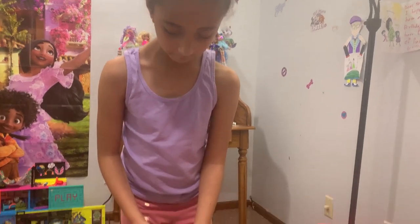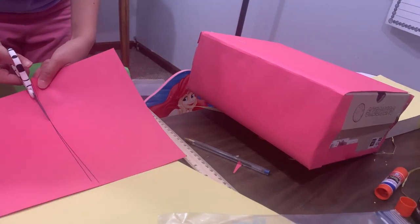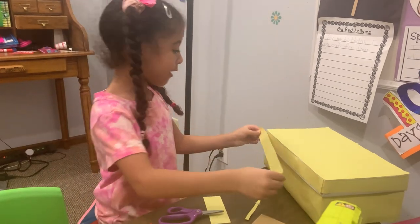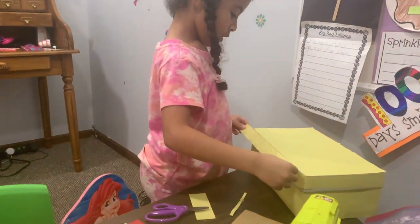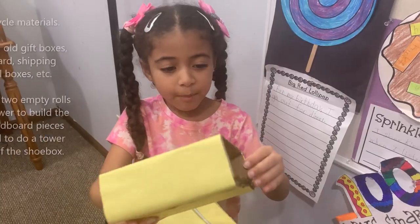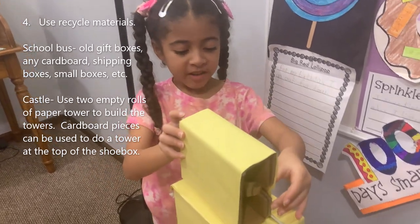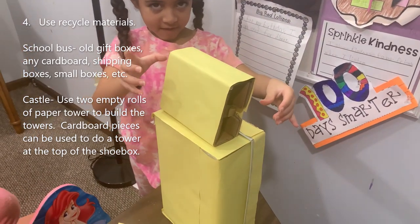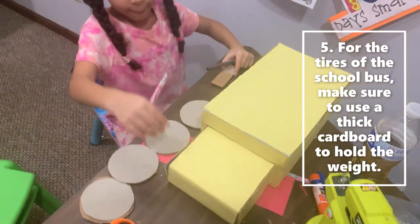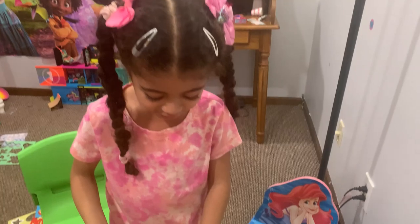I'm cutting some construction paper to do the sides. I'm cutting this so I can use it, and I am almost done wrapping my box. I'm about to put this little cardboard on my school box. I am working on my tires and the front of the box. I'm putting my tires on.